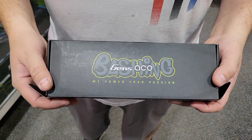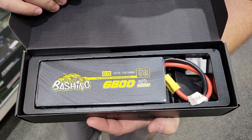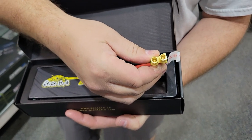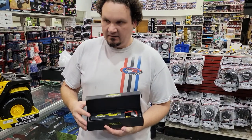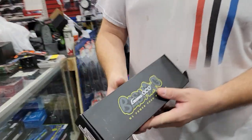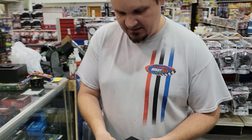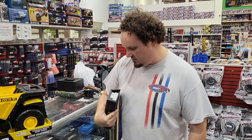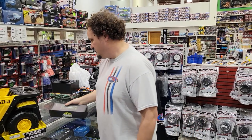Almost forgot — this is a Gens ACE bashing battery, 6800 mAh, six-cell, and it comes with the EC5 connector already on it. This is for you guys that have like a Kraton, Senton, Outcast, Infraction — all that stuff. I bet you could use them for flying too, just because the C rating is really high. Almost forgot that one — got pretty lucky it was sitting right here.